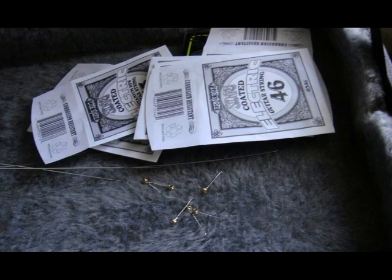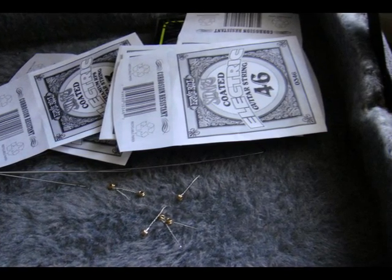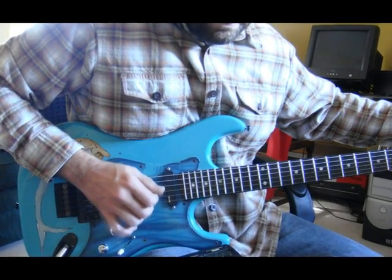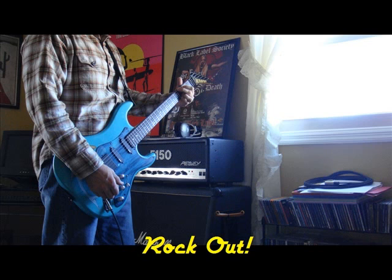Commonly you'll end up with a lot of trash at the end of this process — the balls of your strings, the old strings, and the packets that the new strings came out of. Just discard those in the trash. Once you've got your area cleaned up, just grab your guitar tuner, tune your guitar, and jam to your heart's content. I hope this string changing lesson was beneficial for you. Keep on rockin'!